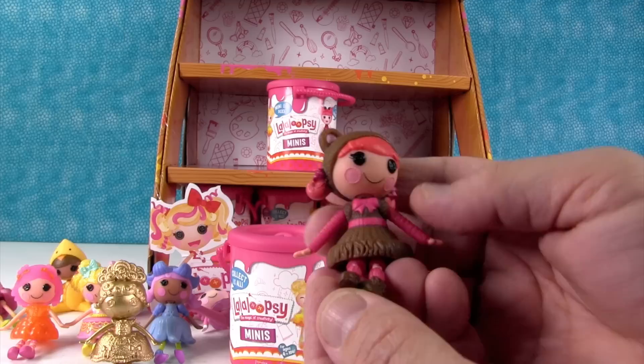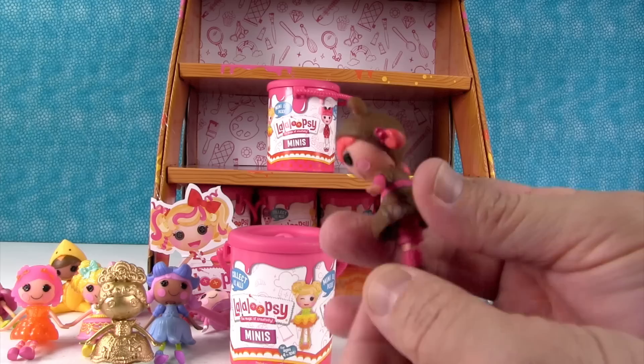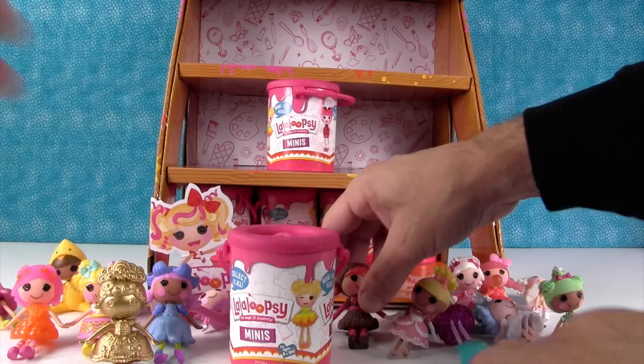This is another Costume one — Teddy Honeypots! She's a little teddy bear. I like her little pigtails hanging on the teddy bear hat. She's really cute.